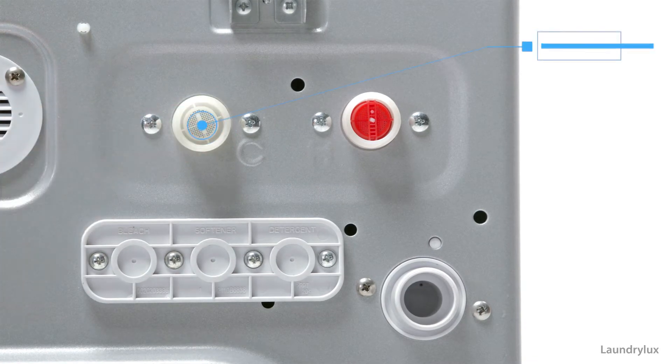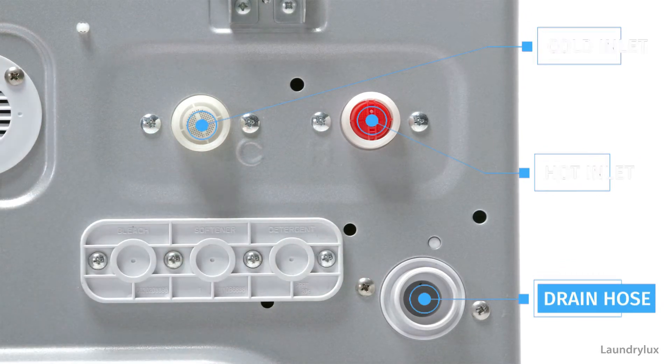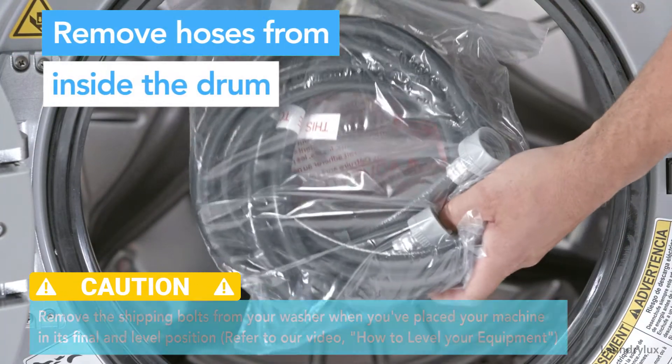On the back of your crossover washer, you'll find a hot and cold inlet fitting and the drain hose outlet. Remove the hoses and hardware shipped inside the drum of your machine.